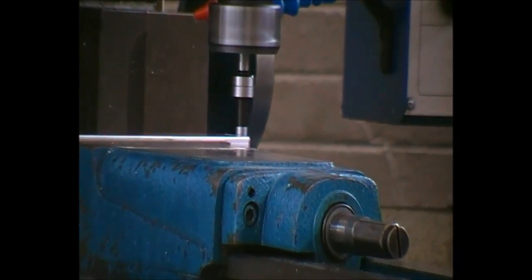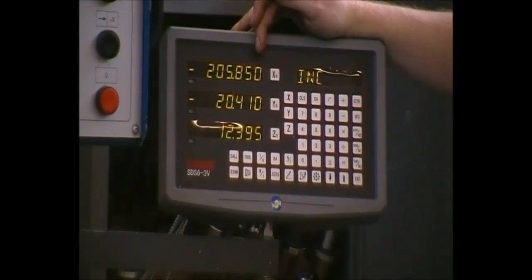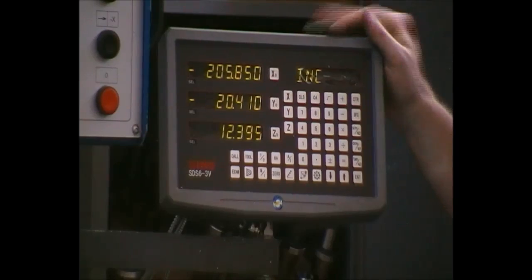Again, we can see the wobbler slowly decreasing, and then at a certain instance it will kick out again. We can see now in the digital readout that our part is 205.85 millimeters. Subtracting the 5 millimeters, it will be 200.85 millimeters in length.